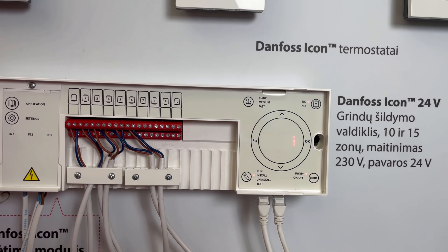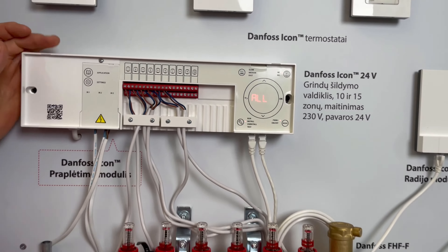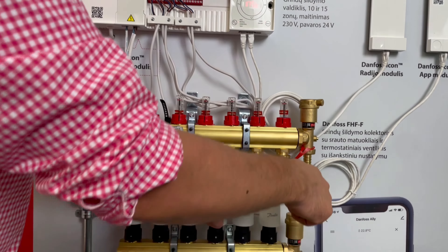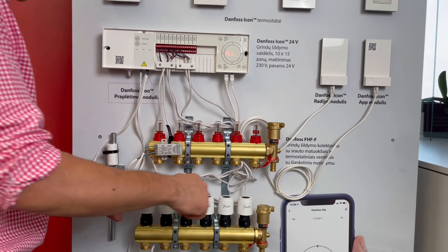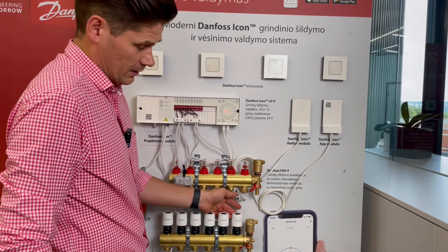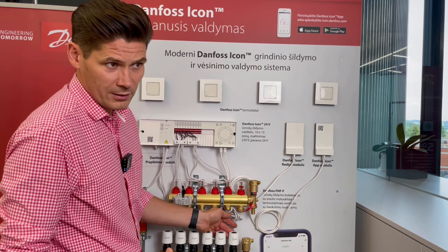One special remark: the thermostat from the master controller has to be close — in range of about one meter, or maximum two meters. It has to be close. It cannot be somewhere in a distant room.